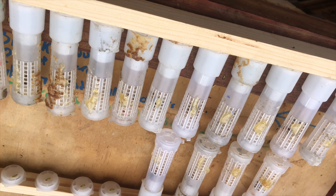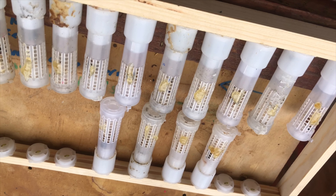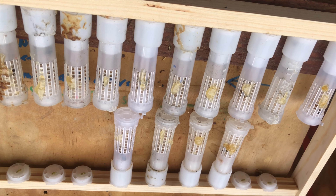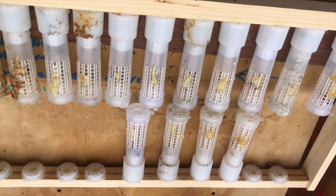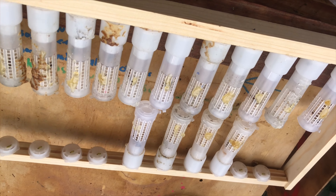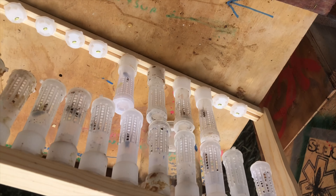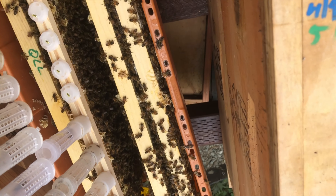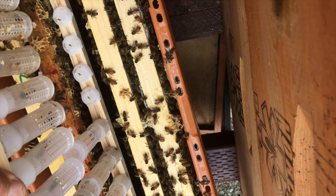Then I'll be able to pull these queens out as needed. I'll be getting them into mating nukes within a day or two, but I've had them in there for over two weeks and they do great. You just can't have them in there too long because they need to get mated within three weeks. So here we go, we'll drop this in.